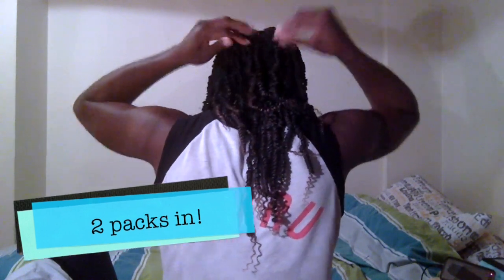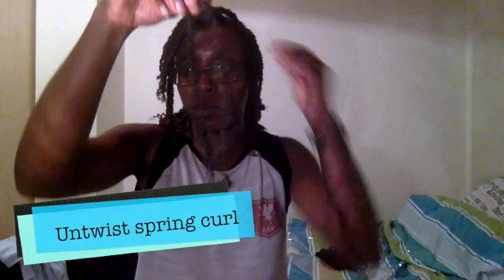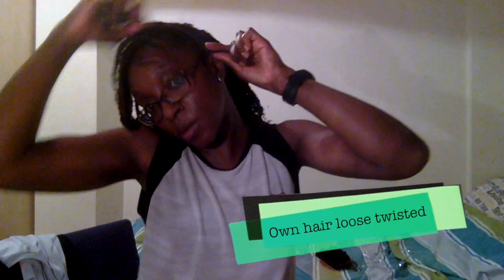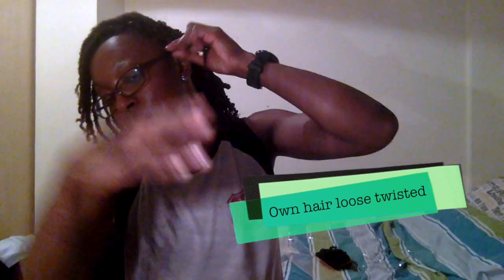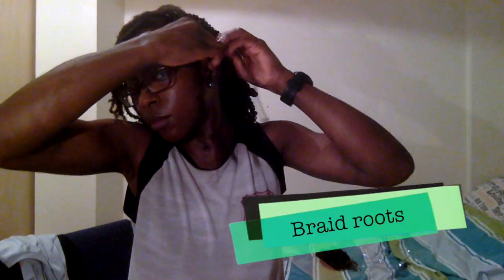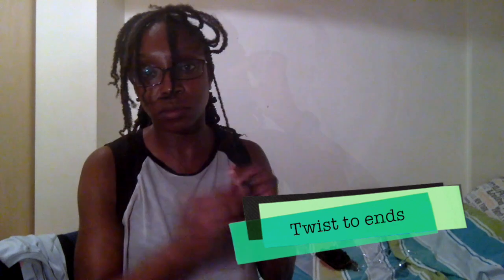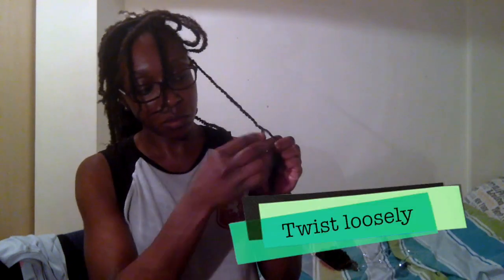This is me halfway through the hairstyle. Now I'm pretty much done except for the front — that's my hair in loose twists. What I do is initially braid the root of the loose twists, and then after a few revolutions down, I start to loosely twist, splitting my hair onto one of the twists all the way down.